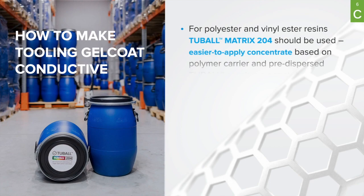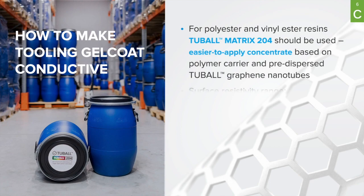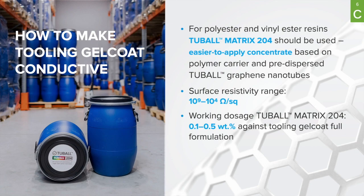To make it easy for our partners to apply Tubal graphene nanotubes, we have developed Tubal Matrix — a line of concentrates based on polymer carriers and pre-dispersed Tubal graphene nanotubes, which deliver easy-to-apply electroconductive properties to a wide range of polymers. For polyester and vinyl ester resins, we have developed Matrix 204, which provides a resistivity range from 10 to the power of 9 down to 10 to the power of 4.